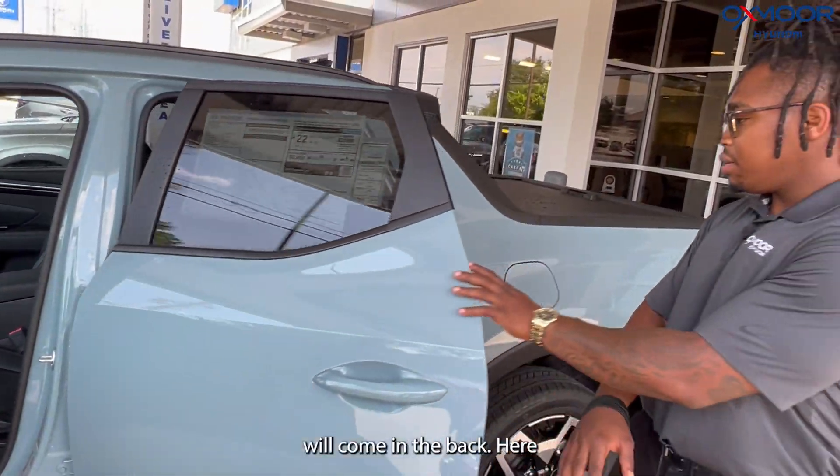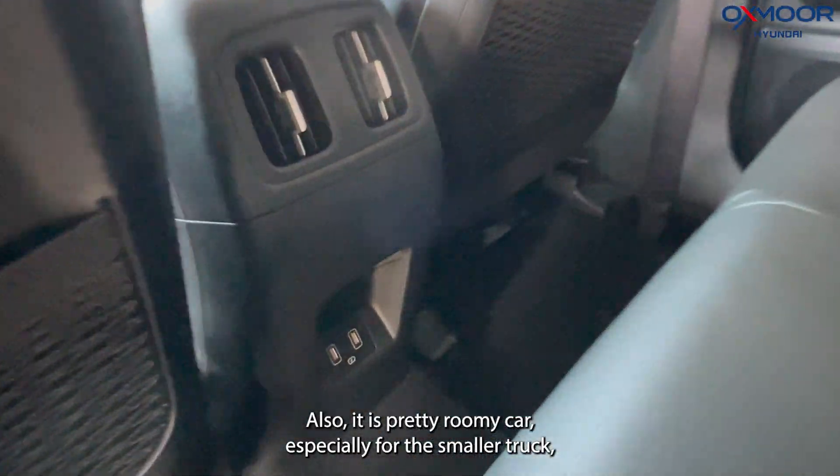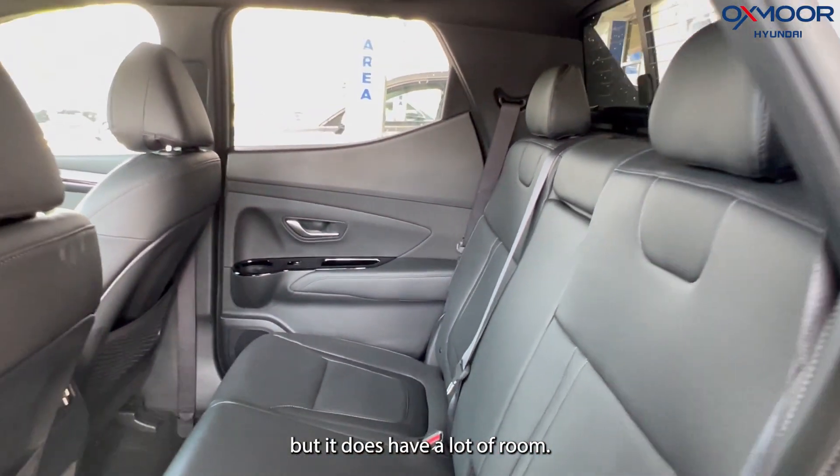Come in the back here. We'll have the USB charger right there also. It is a pretty roomy car, especially for the smaller truck, but it does have a lot of room.